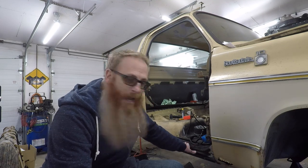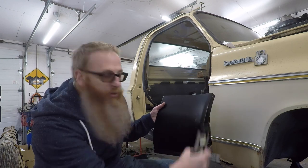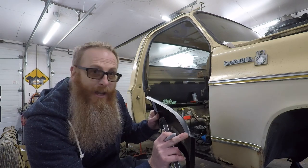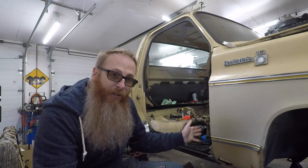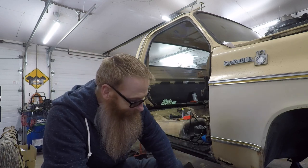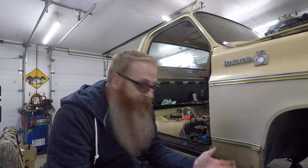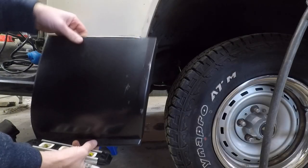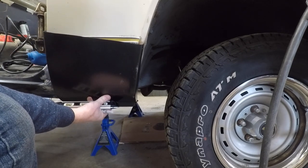Same as we did before with the cab corners and rocker panels, we're basically going to cut out the parts that we need. This panel that I picked up from LMC Truck has the contours of the fender - it's got the little lip at the bottom and also the wrap-around skin on this lip. Once the fender is fitted, you'd basically tap that around, hold it into place, and do your tack welds. I'm going to try and get away with as little work as possible.